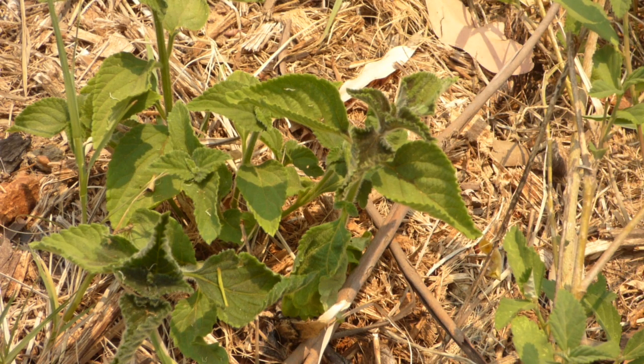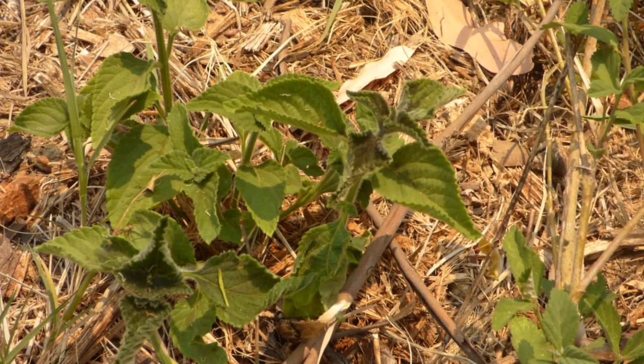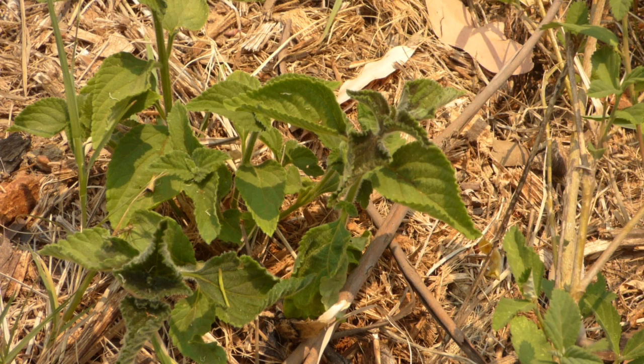Those leaves will never grow back — they will be completely dead. There are the results right there, and that was just four droplets of eucalyptus oil.